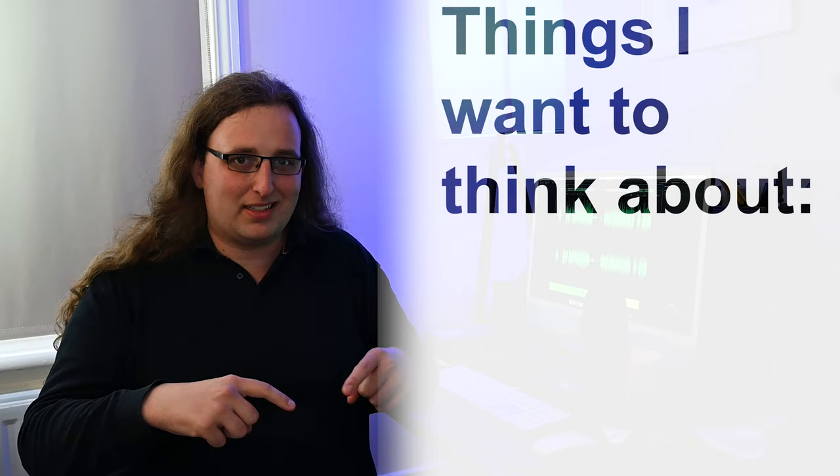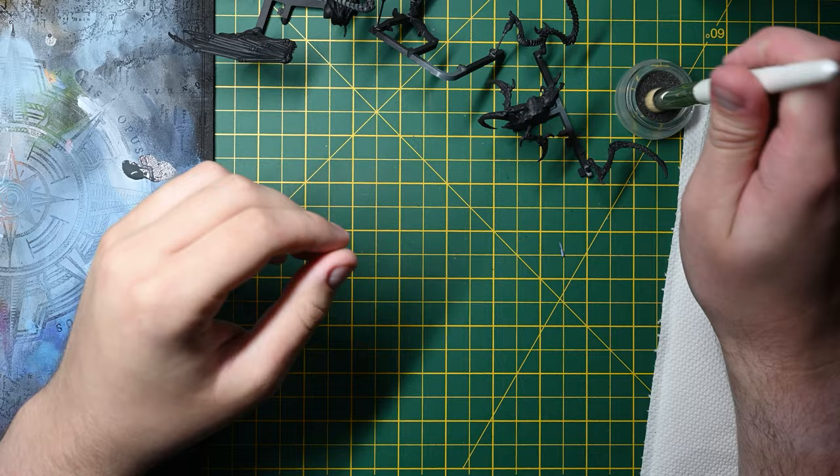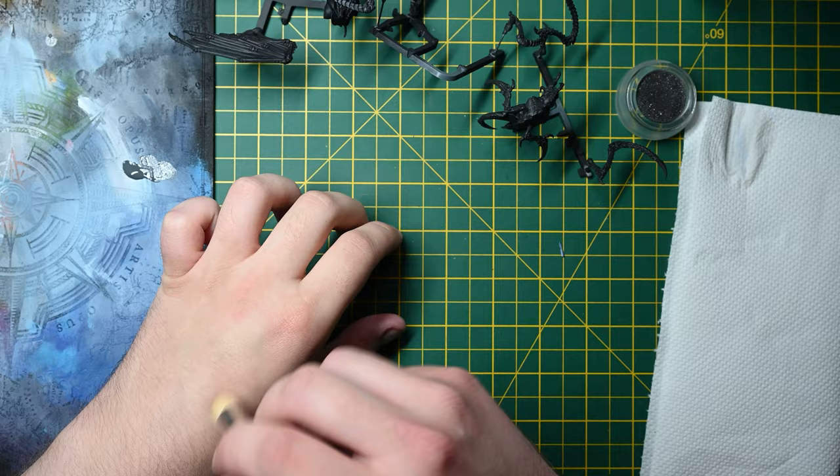Separate to the colour scheme that we might pick, the final thing of note is that I'm painting Tyranids and they come with their own kind of constraints. The reason they come with constraints is because there's going to be a lot of them when we're done.